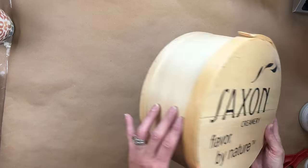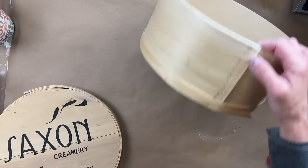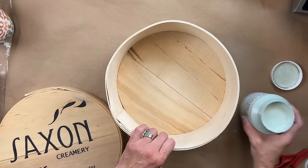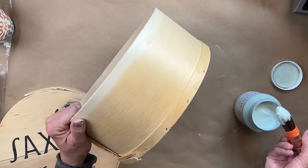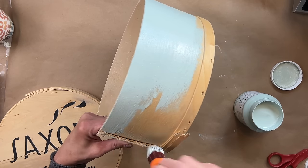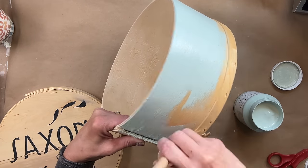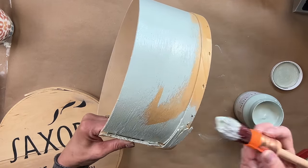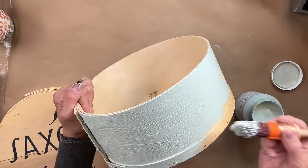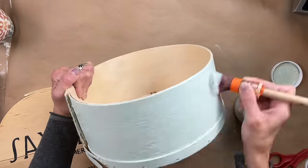For project two, I thrifted this a while ago, and I love little containers like this. It can house so many odds and ends, and you can decorate them in so many different ways. It was in really good condition, and again we are breaking out that same Ingle Nook color. What I've decided to do is paint the base that entire color and leave it a bit plain, because the top is where I'm going to accent and add a bit more.